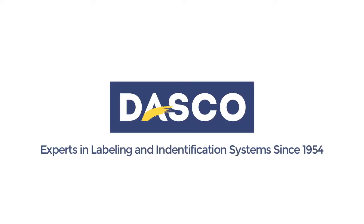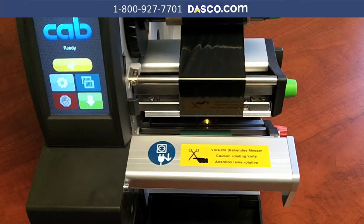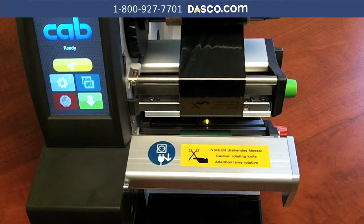Welcome to Dasco. In this video we're going to go over how to best install the shrink sleeve in a Cabs Squix M shrink sleeve system.